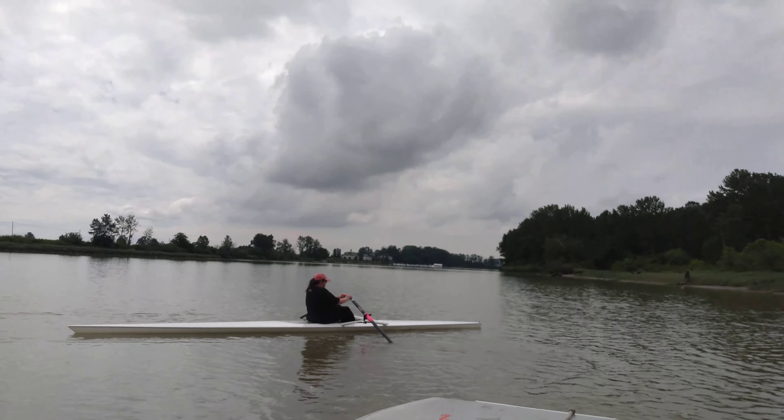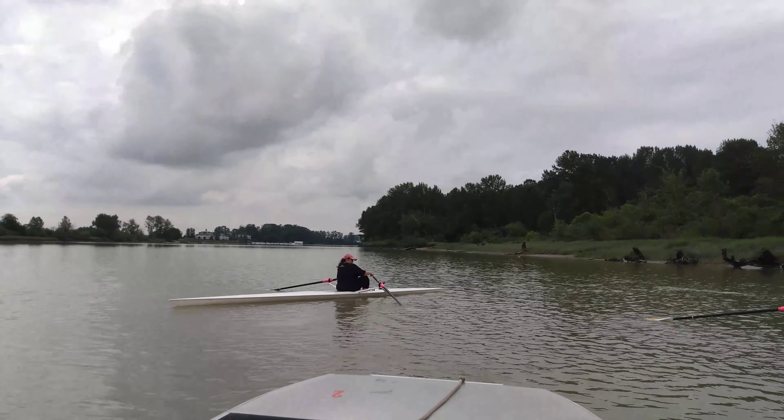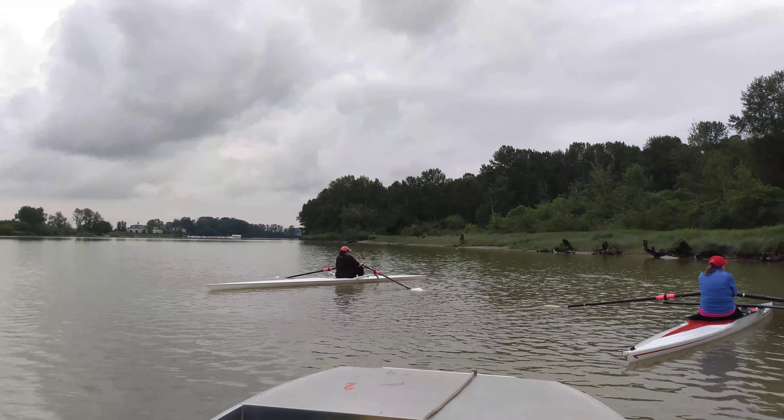Reverse square push, pivot up the slide — don't let the tips dig in, we want to keep those tips slightly up. Roll the knuckles towards you, roll the knuckles — there you go — and back to the body.